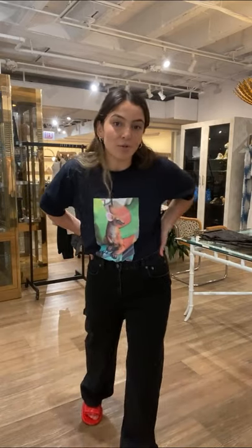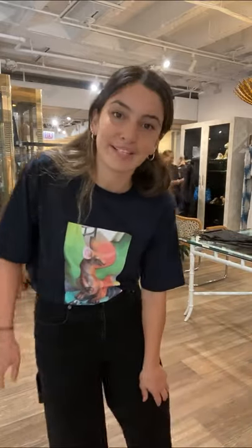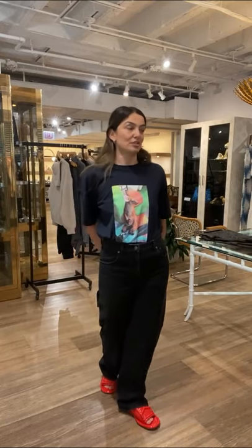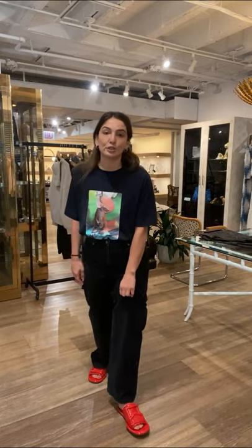I'm also wearing the Baron patent leather red slides, and I believe we got a new shipment in. This is the red — these also come in black patent leather, and we also have them coming in blue and a really cool funky green too.